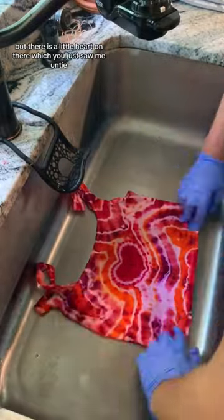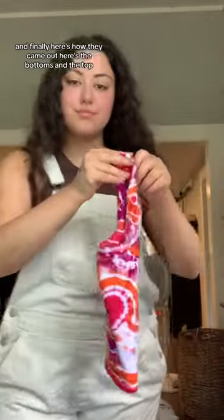But there is a little heart on there, which you just saw me untie. And finally, here's how they came out — here's the bottoms and the top.